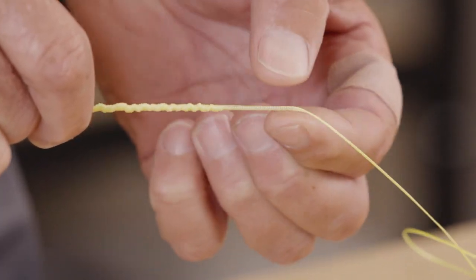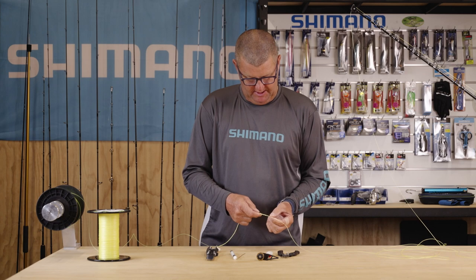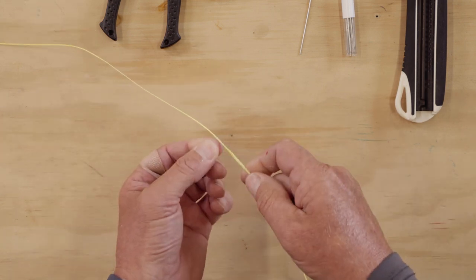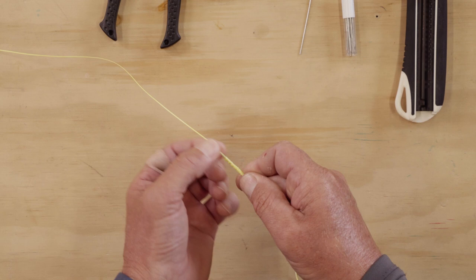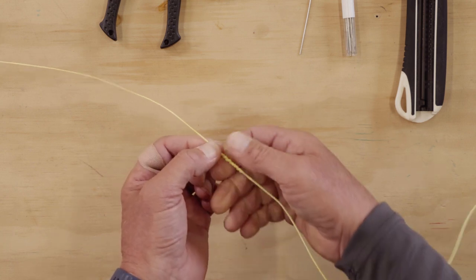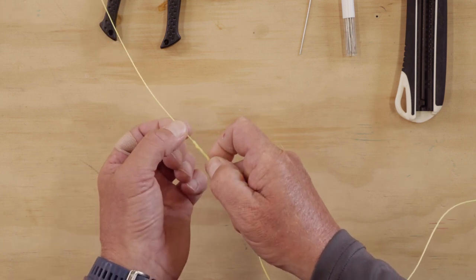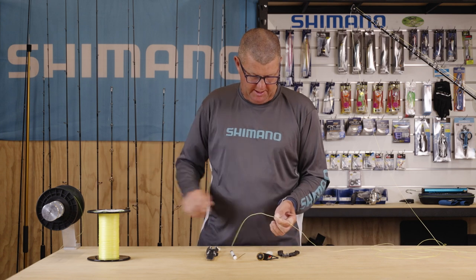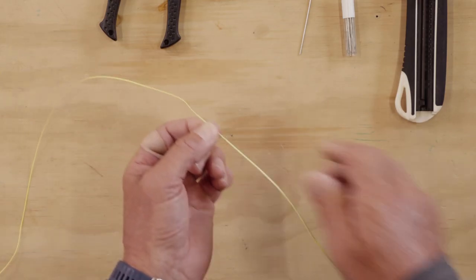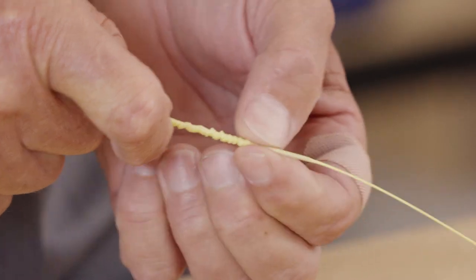We just carefully pull the braid over the needle, not forcing the needle into the braid. That seems to be the secret to getting a nice even splice and pushing it up there so it doesn't damage the braid at all — just gently pulling the braid over the top of the needle, then pulling it back down carefully so we don't disrupt or pull the mono out of the needle. The great thing about the PowerPro Hollow Ace is that the makeup of it is really easy to splice — it's got almost like a waxy layer and holds its shape a lot easier, making splicing a lot easier as well.